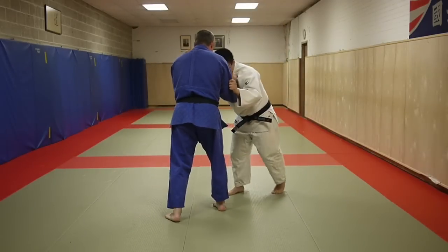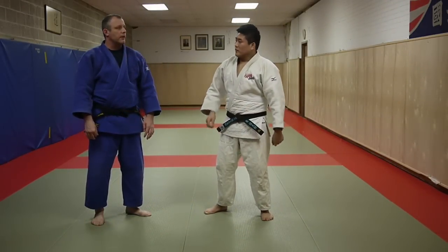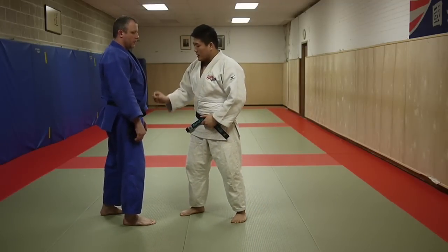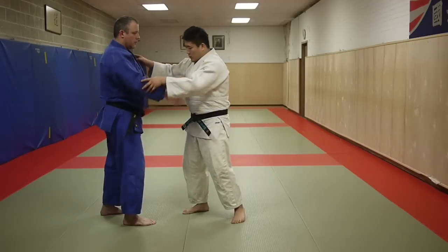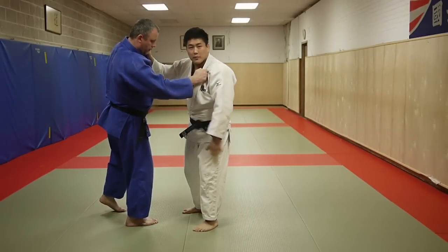This is Osoto-gari. So how did we get there? The first thing about Osoto-gari is I want all of Chris's weight on the leg that I'm about to reap. I want Chris's weight loaded onto that leg before I reap.